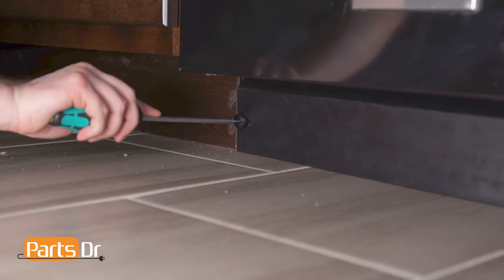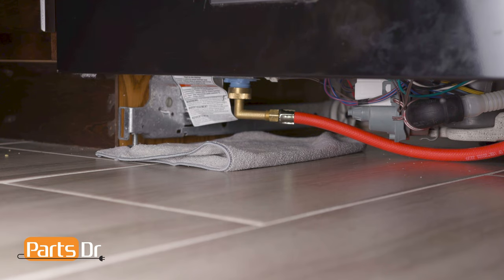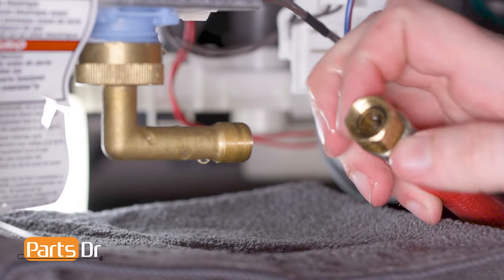Then, remove the access panel on the bottom of the dishwasher by undoing the retainers. Place a towel or sheet pan under the dishwasher to catch any water that may leak. Now, disconnect the water supply line from underneath the dishwasher. Leave the drain tube attached.